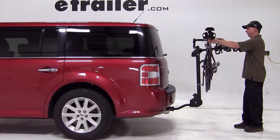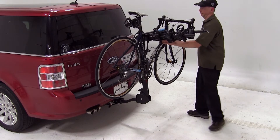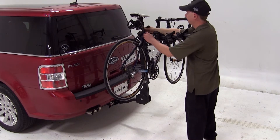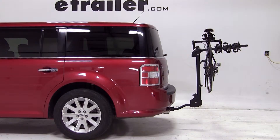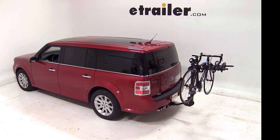When we load up a bike, we'll rest it on the cradles, then we'll level out the cradles and bring the anti-sway cradle closer to the seat tube. We'll run the strap around the seat tube, and then we can go ahead and run the remaining straps over the top tube. And that's what it takes to load up a bike. That'll finish it for our test fit of part number S63410 from Swagman, the Titan IV Bike Carrier on our 2009 Ford Flex.